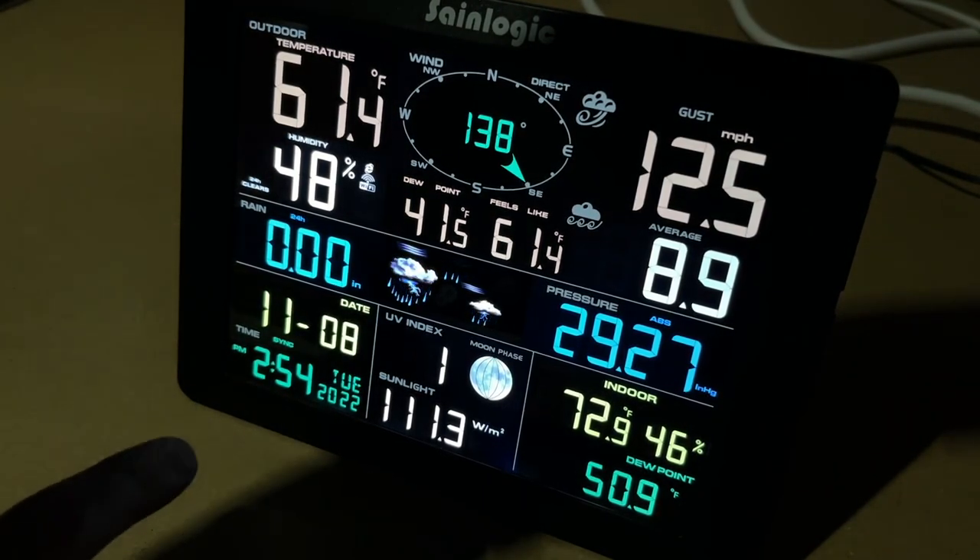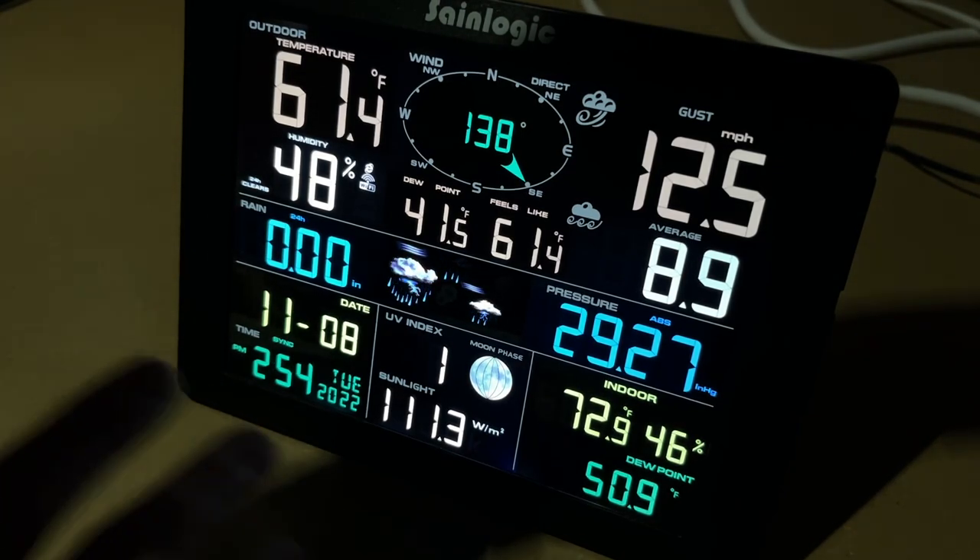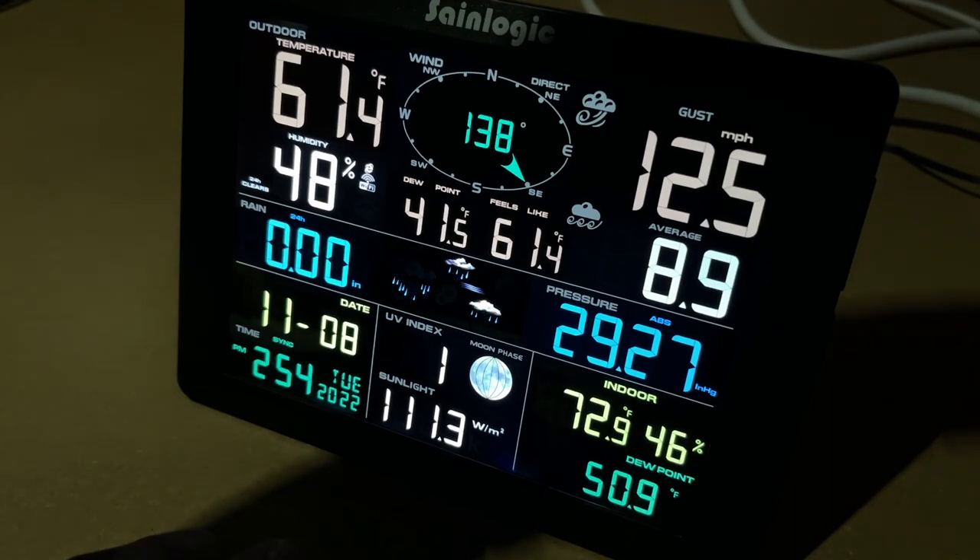You can set alarm modes on this. You can set a time alarm, which everyone's familiar with, but you can set alarms on all sorts of things: temperature, humidity, dew point, wind gust, rainfall, UV — with high and low alarms on those. For example, if you have flowers outside that will be damaged by frost, you could set an alarm if the temperature reaches a threshold, like 37°F, and then you'll know to go cover your plants. Or if there's heavy rain, you could get an alarm to remind you to check your sump pump. The manual tells you how to do all that.